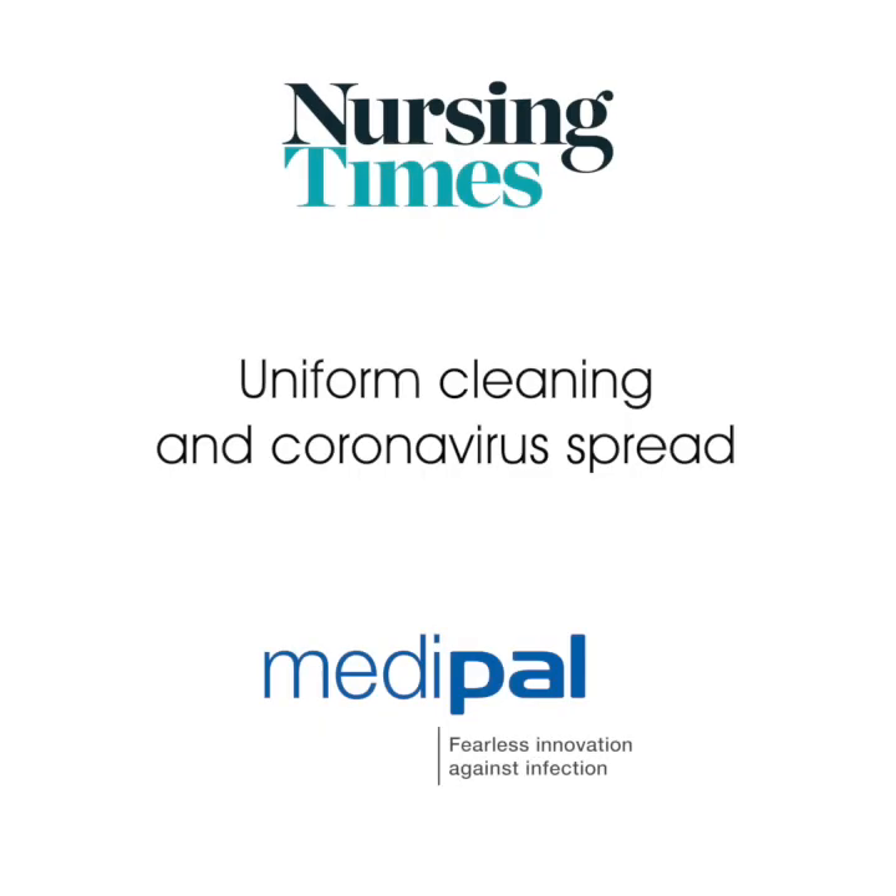Thank you very much. We've come to the end of today's talk. Thank you once again to Dr. Laird for her time and expertise, and to Medipal for their educational grant.